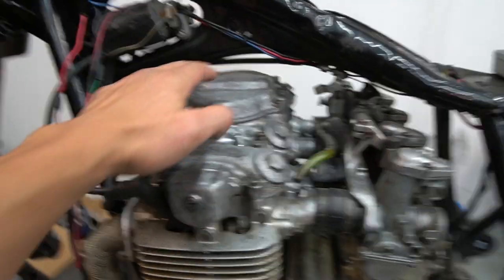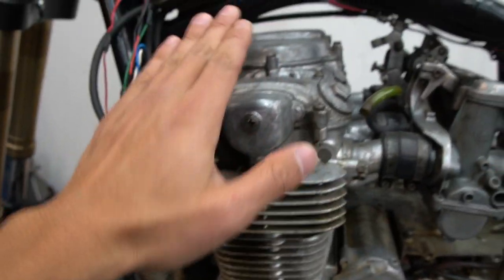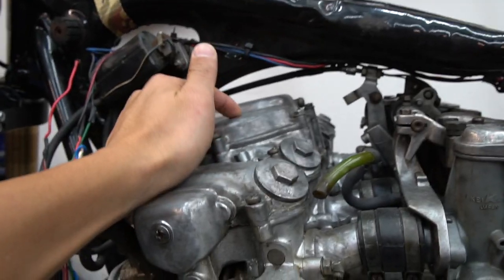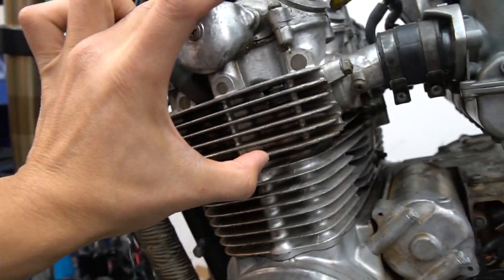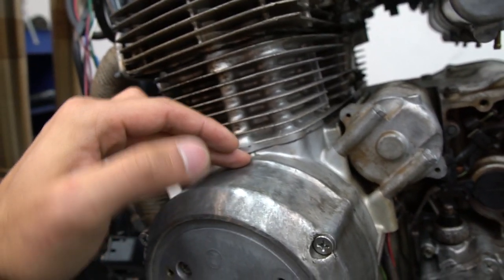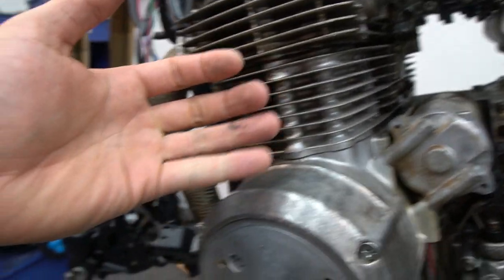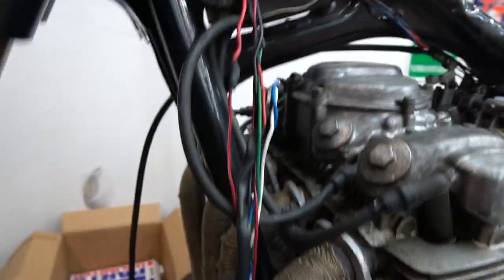What we're going to do today is go ahead and get this top end of the motor off, which I will consider the valve cover. There's another cover here, and then the top of the head comes off here, and then the bottom end of the head comes off as well. So it's like multiple head gaskets and valve cover gaskets, and these are notorious for leaking.